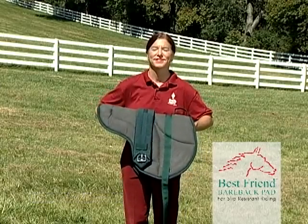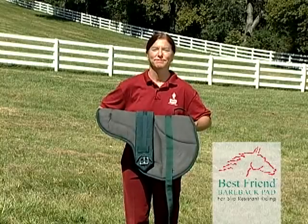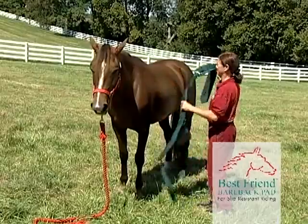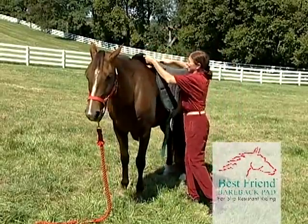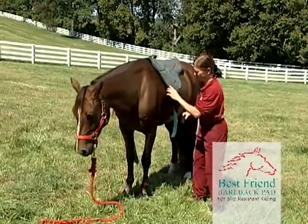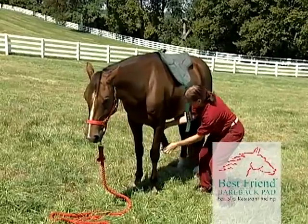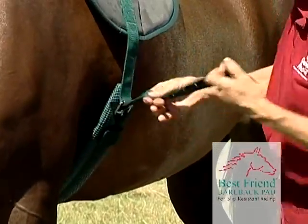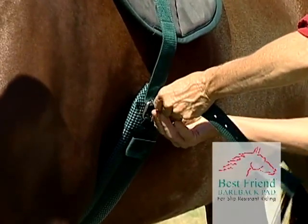Now let's put the Best Friend Bareback Pad on the horse. First, place the pad onto the horse as you would with a saddle and drop the strap with a girth over the horse. Do this carefully to ensure the strap does not twist. Then reach under the horse and bring the strap up and place it through the buckle.